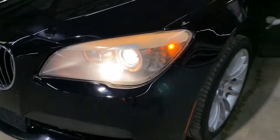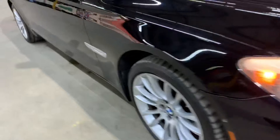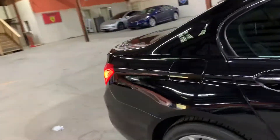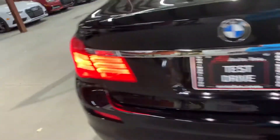Let's go ahead and take a quick walk around and make sure your headlights and taillights are working properly. You can see the headlights are working fine. Taillights are working good, looking good. Everything is in place and working properly.